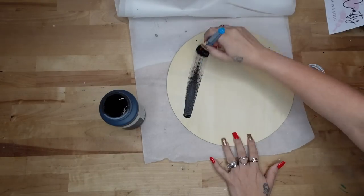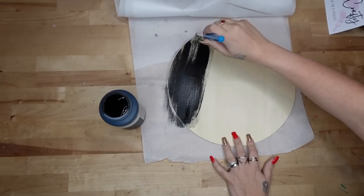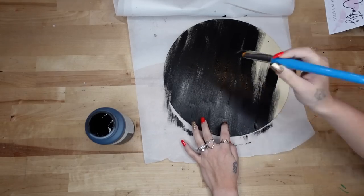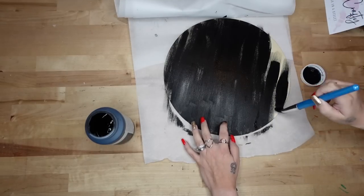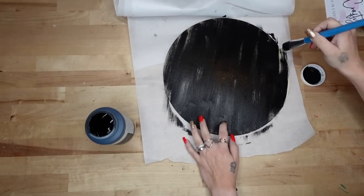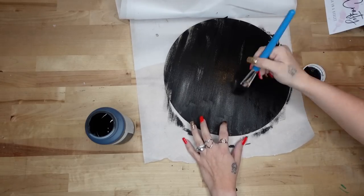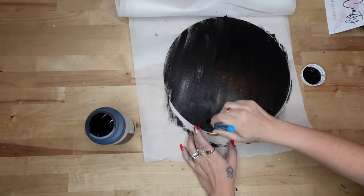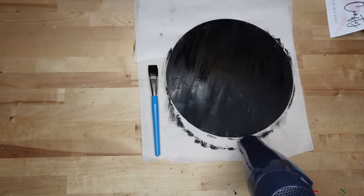We are gonna start off with the first welcome sign. I saw these signs at Walmart and I just could not get over how expensive they were — I knew I could make them for much less. So we're gonna start off with a wood round from Dollar Tree. I cut the tag off and then give it a distressed coat of my Waverly chalk paint.